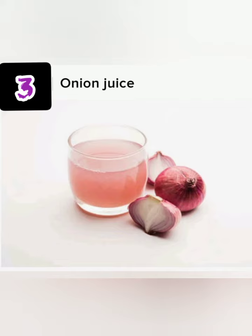It is very good. You have to take half a cup of onion juice in a glass of warm water, and take it half an hour before your meal.